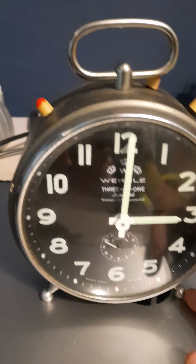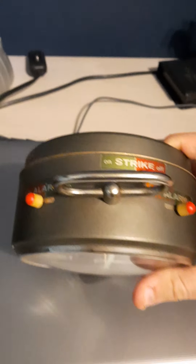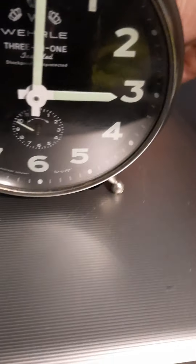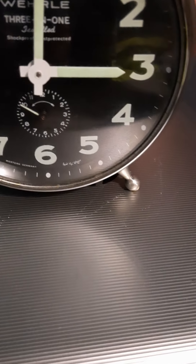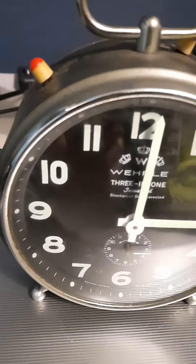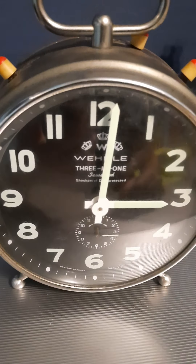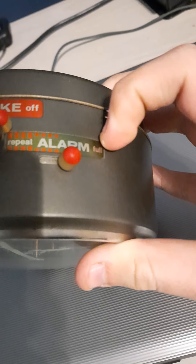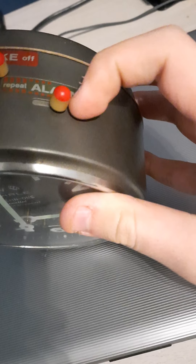On the top we have three big buttons. We have an alarm button — so it's on or off. I switch the alarm to three o'clock. There's a click. I will switch it on and it's very loud — extremely loud.